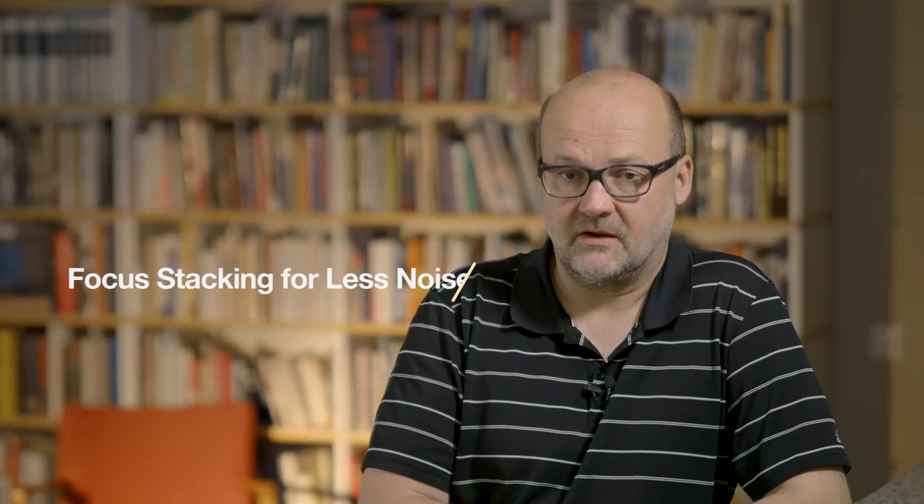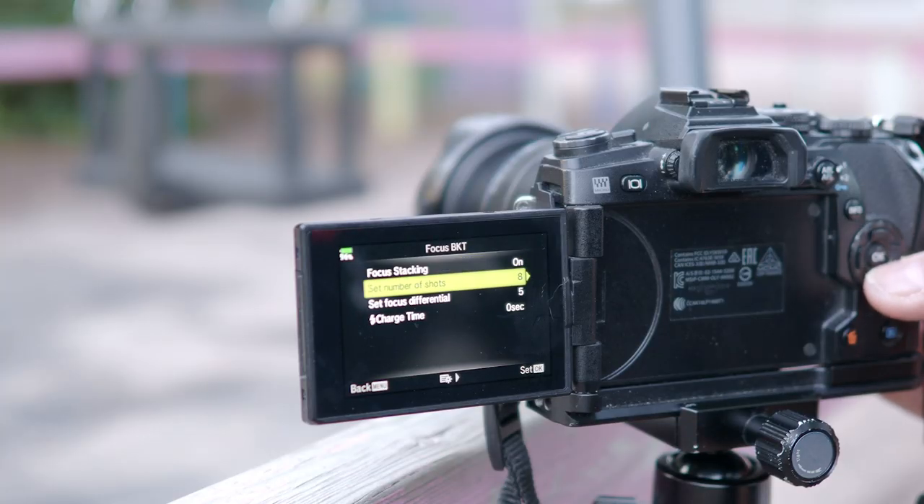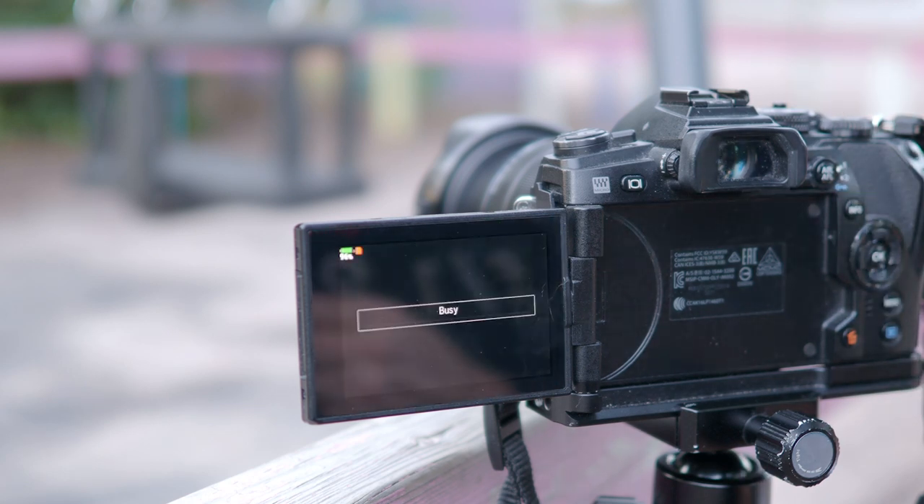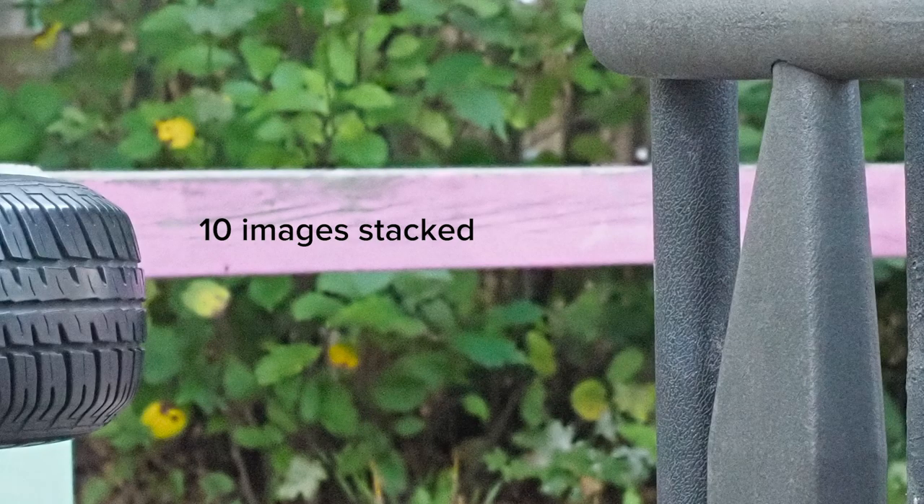There is also focus stacking, which works on only select Olympus cameras and with only certain lenses — so it's not for everyone. You turn on bracketing and focus stacking, and the camera stacks all the images automatically, giving you much less noise than a single shot. However, it only works with certain Olympus camera and lens combinations. Also, the stacked output is a JPEG, so if you need a lot of post-processing on a landscape image, this is not the way — but it's an option worth trying in some cases. All these special methods are worth exploring to see what works for you.